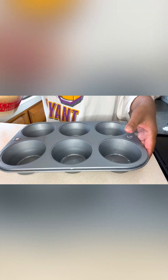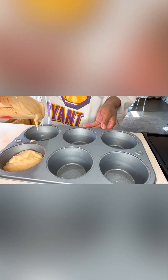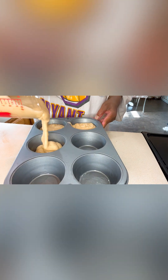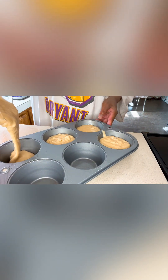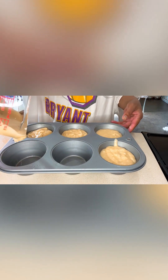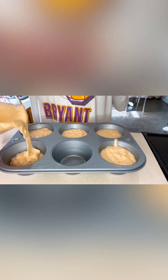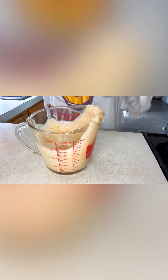It's a lot easier and eliminates a lot of mess on your counter. Here we go — some of them I put too much, so I'm going to remove some to leave enough room for when the muffin rises during baking. We're going to bake this for 30 minutes at 350°F because this is a really big muffin. I'm going to pour more batter into the large muffin tray, so stay tuned.